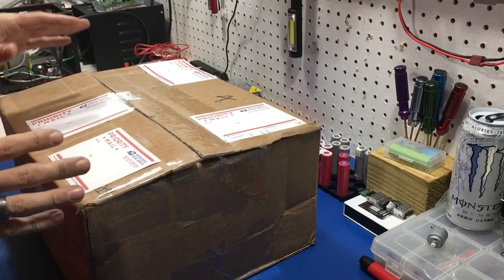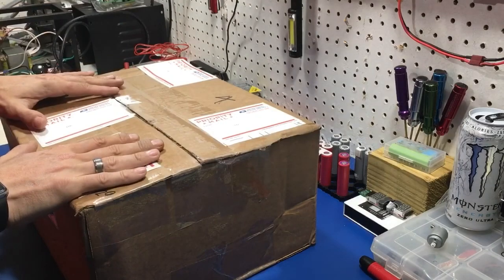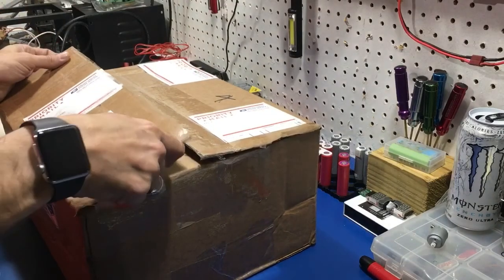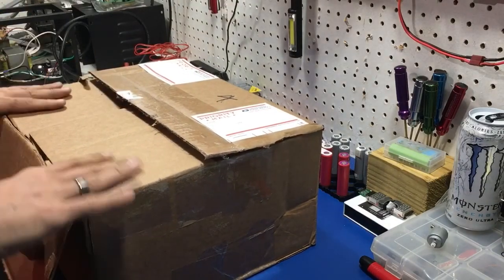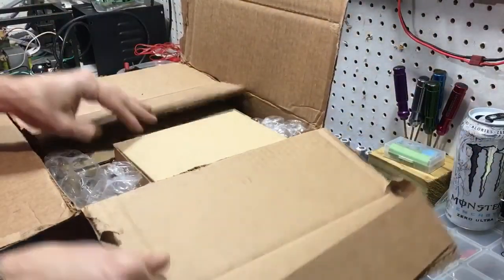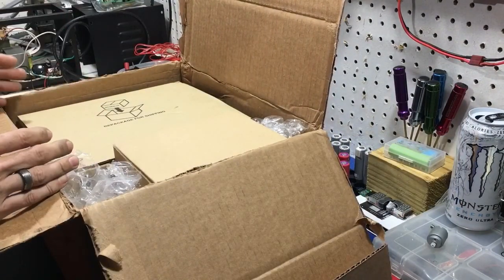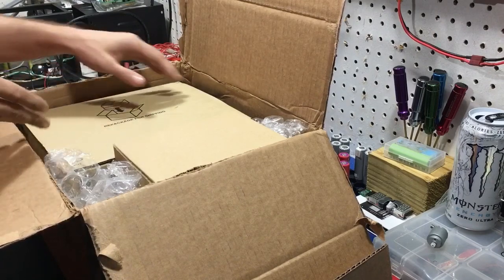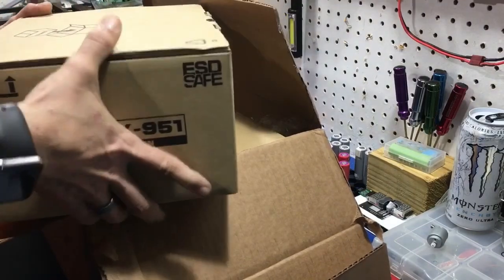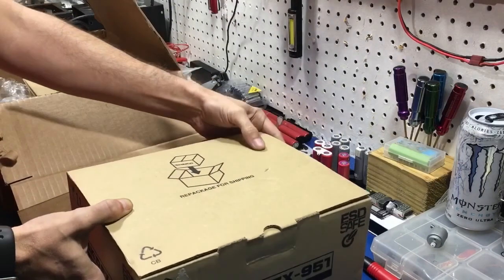I haven't actually seen the pictures yet — the auction used the same pictures as his previous sales, so I don't know the condition. You're going to be taking a look for the first time along with me. One of the soldering stations that has the option for a micro soldering tip is the HAKO 951, and that's what I bid on and won.